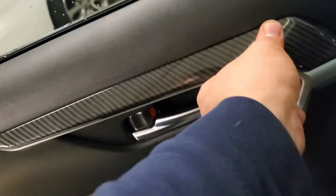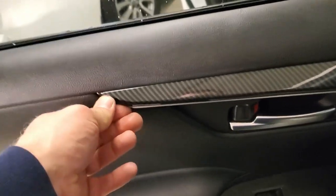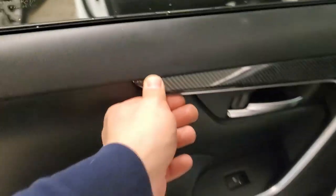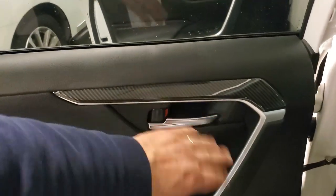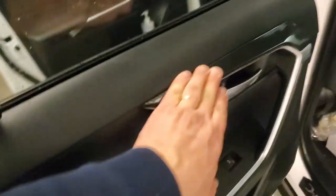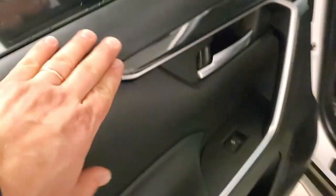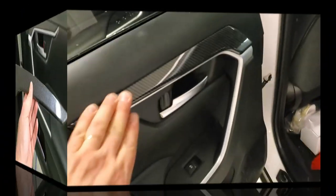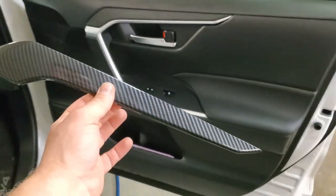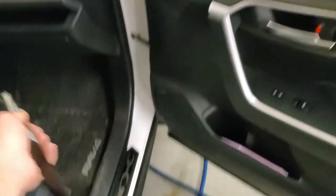It looks beautiful — adds a little character to your interior and also protects the door. I have two beagles and when I open the window they like to put their paws here, so this will protect it. It also matches the door sill protector. Now let's do the passenger side door and then the rear door on the right.